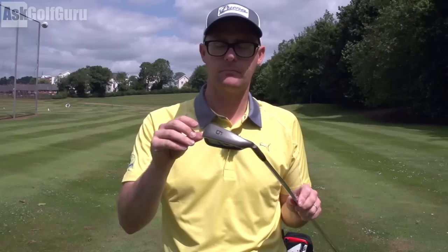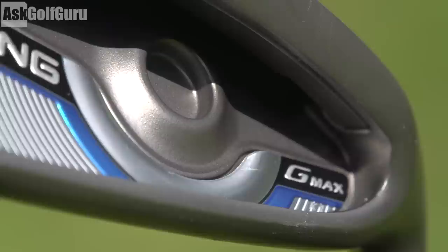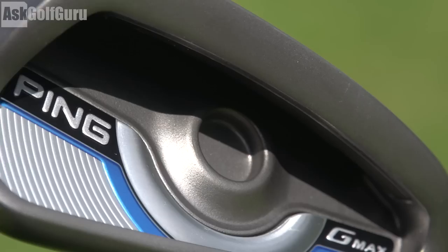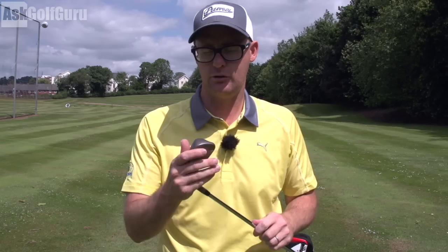They've heat treated the face, Ping is saying, which allows them to make a stronger, thinner face in places to help increase ball speed. We get this little circle on the back which is there to help increase ball speeds from across the face — so when you're missing that effective sweet spot. There's also a little weight down here at the back, pulled back from the face, which is great for MOI and again increasing ball speeds across the face. So it's really a maxed-out iron in lots of ways.